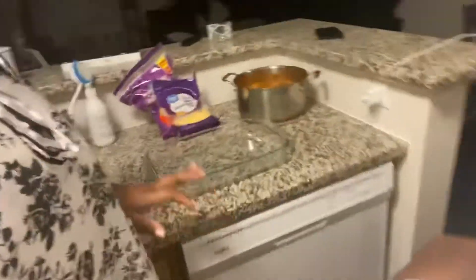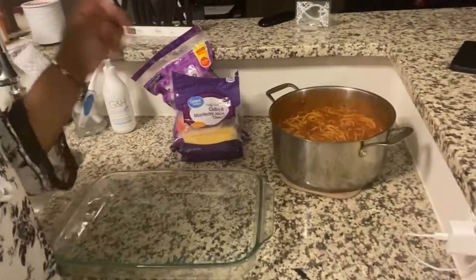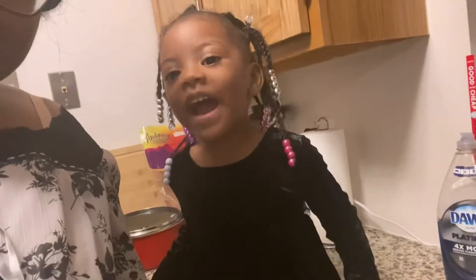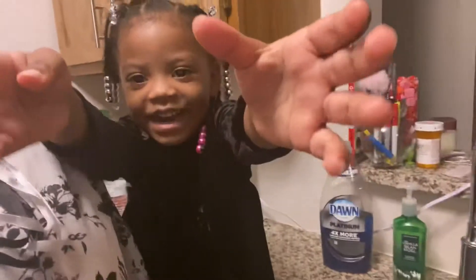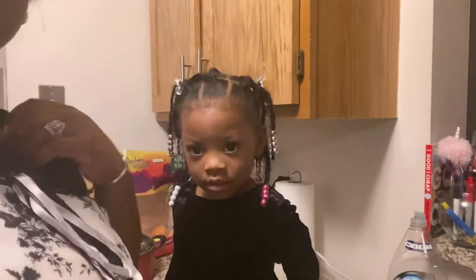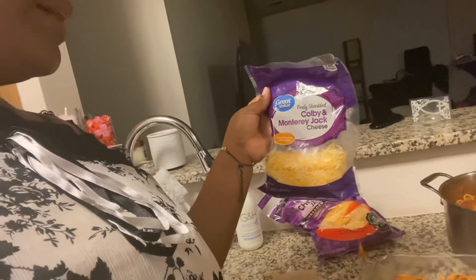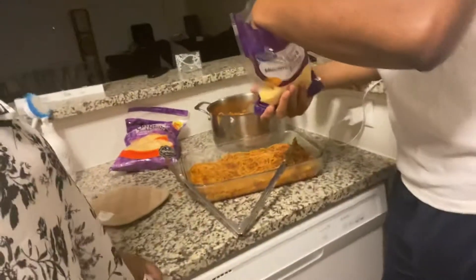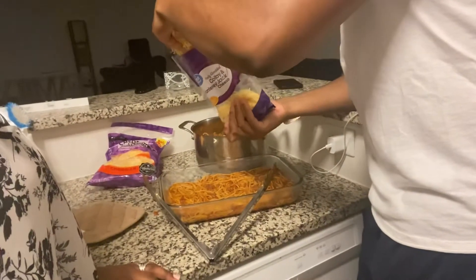Now we have our baking dish — we're ready to start baking it. We got our baking dish, our pot, and our cheeses — that's literally all you need. We got the Colby Jack, Monterey Jack, and Cheddar Jack cheese. Grab a handful and sprinkle it on there. When you're cooking for family you don't have to wash your hands.